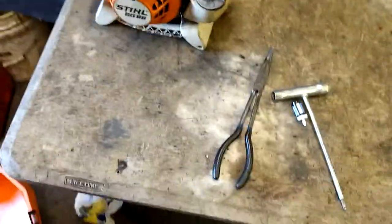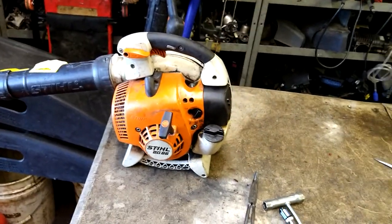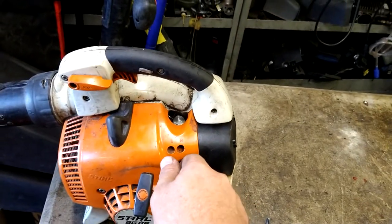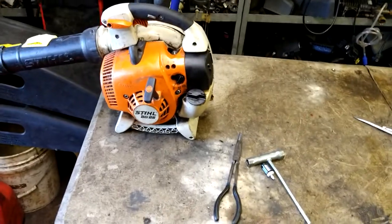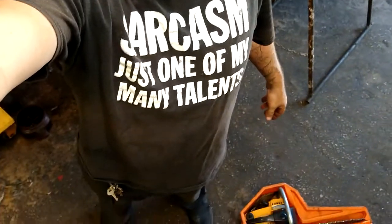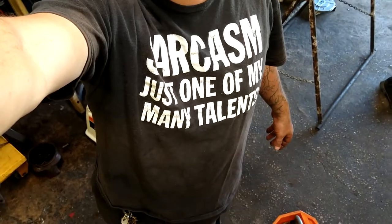It sounds like it needs a little bit more RPMs — you may have to adjust it. It would be the high-end adjustment screw: clockwise to rev it up, or possibly counterclockwise, but just very little. If this helped you out in any way, give me that thumbs up and hit the subscribe button. All the parts will be in the description below, as well as today's t-shirt. If you want to do any advertising through my channel, message me.